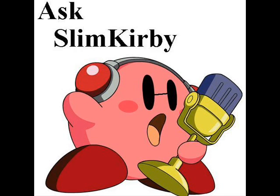The first question that's on everybody's mind is: SlimKirby, how do you record your videos? I'm not going to go into a giant history on how SlimKirby has recorded videos because I have recorded in several different ways.